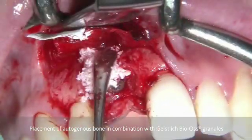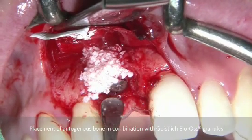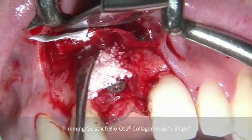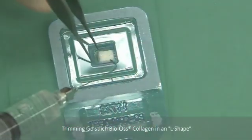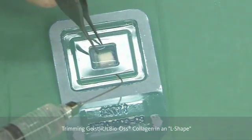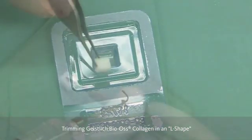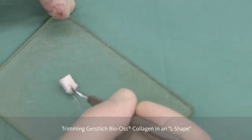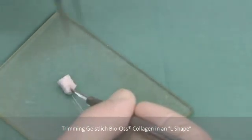In order to cover the exposed implant, we are going to place autogenous bone either with or without the Bio-Oss granules, and this is the bone regeneration part. Now, in order to further go one step in the aesthetic area and do a bone contouring, we are using the Bio-Oss collagen and shaping it according to an L.